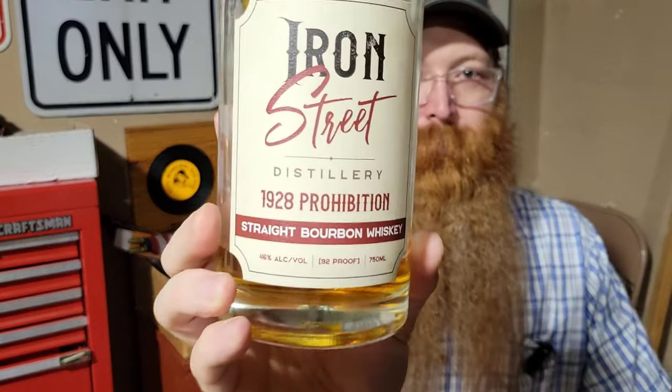Look at that — 46% alcohol, 92 proof, 750 ml. Honor Street is located in St. Cloud, Minnesota. That's where my brother lives, and he thought of me and grabbed a bottle.